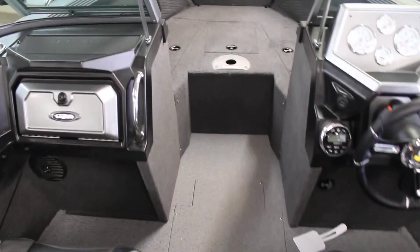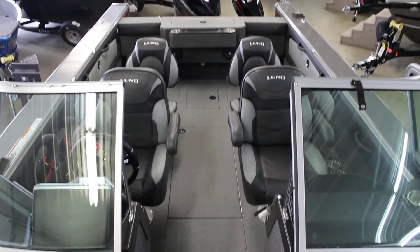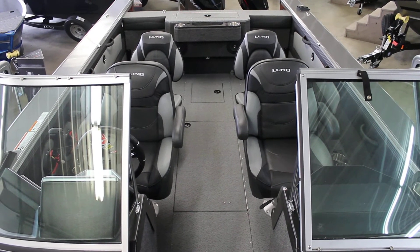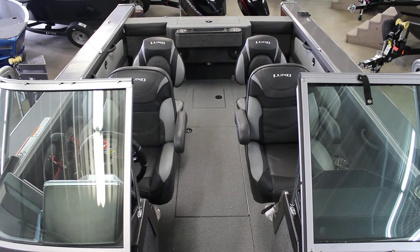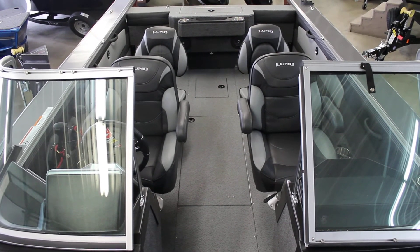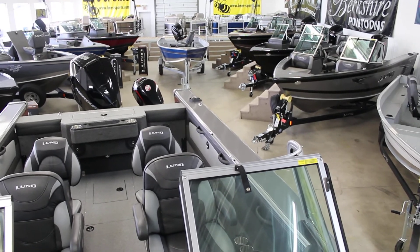So again, the 2075 Taiyi Magnum — this thing is incredible. You have to come see it just to see how big this boat actually is. If you're looking for something that has a lot of room, you want to fish a lot of people, you're strictly going after big water fish, you want to catch more walleye and salmon — this is definitely that boat. If you have any questions, you can give us a call at 1-800-233-7720, or visit us at www.bees-sports.com. Come down and see us in St. John's, Michigan. Have a great day.